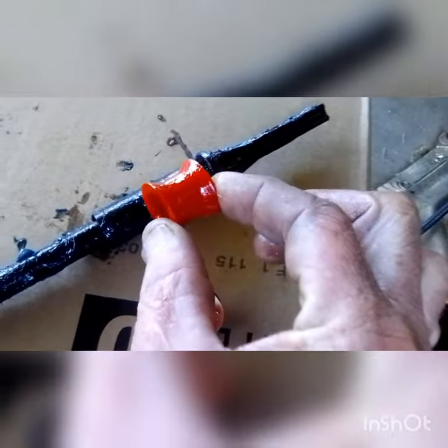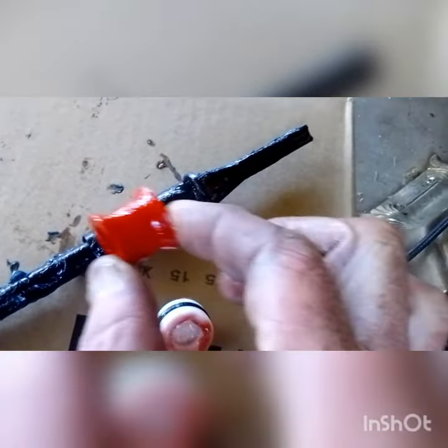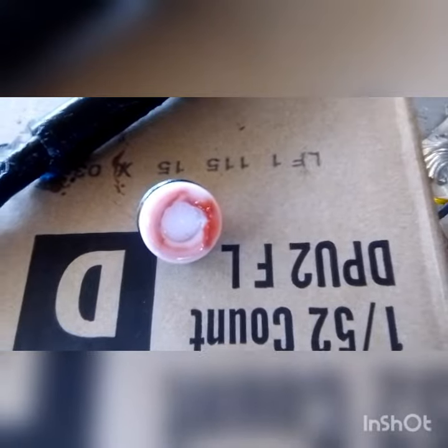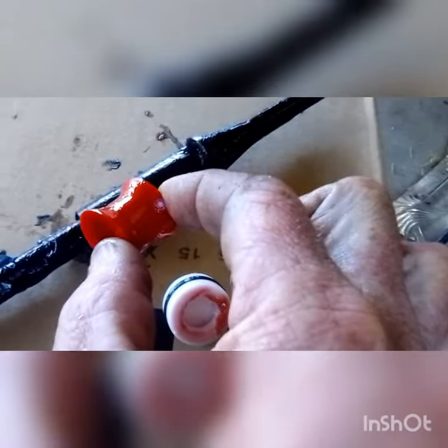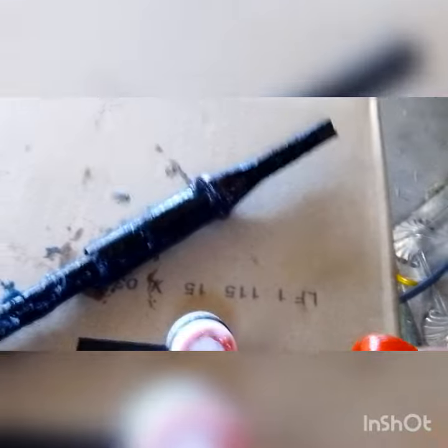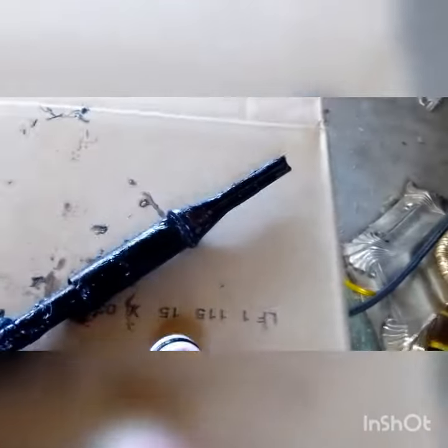The spacer goes in between this piece and this piece right here. If you want to use the red grease that it comes with, you might want to have some on hand, because most of mine came off when I was removing this piece. So I just put some waterproof grease back on it.